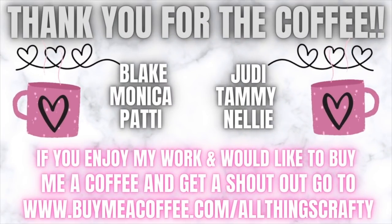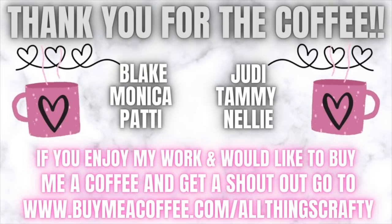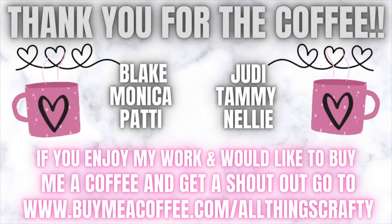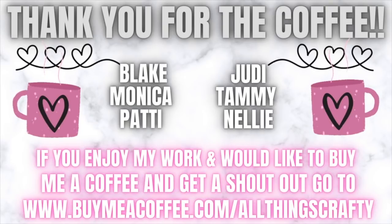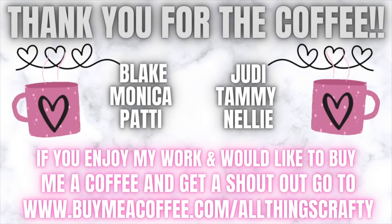I want to thank Blake, Monica, Patty, Judy, Tammy, and Nellie for buying me a coffee — I appreciate it so much you guys. If you enjoy my work and would like to buy me a coffee, check the link in the description box below and you'll also get a shout out next week. But you guys don't have to do that. You can always support your favorite creators just by liking, commenting, sharing, and watching the ads. There are so many different ways to support us. You don't have to support us monetarily, and I appreciate every single one of you in whatever way you support me.